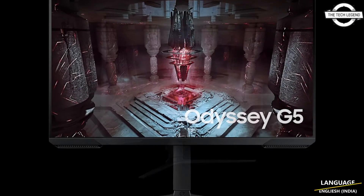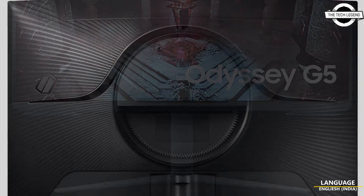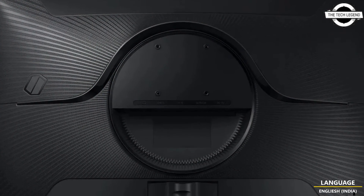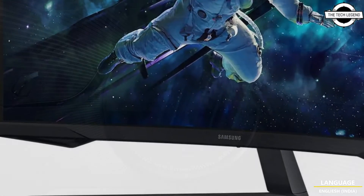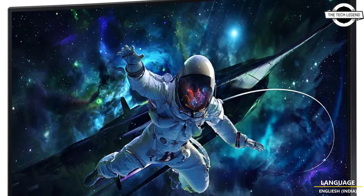This is the 32-inch monitor utilizing a VA panel with QHD resolution of 2560x1440, designed to enhance user immersion. This monitor incorporates a prominent 1000R curvature.